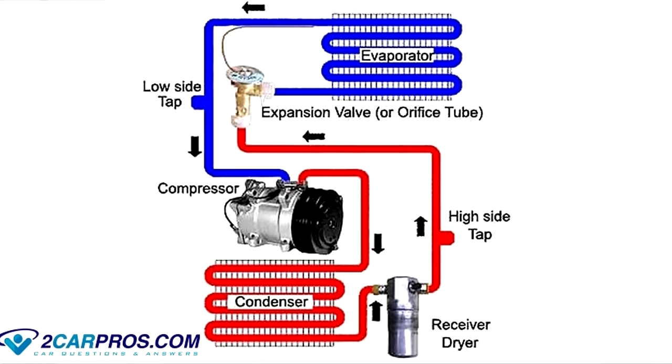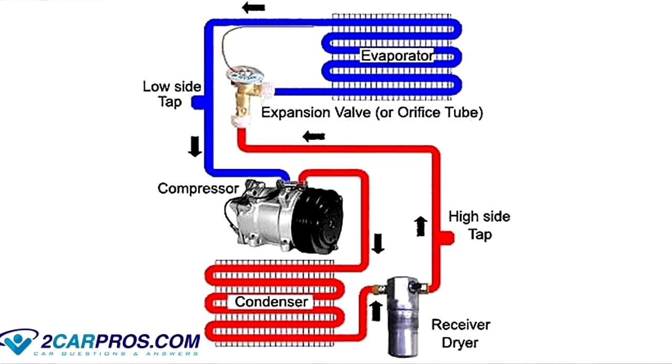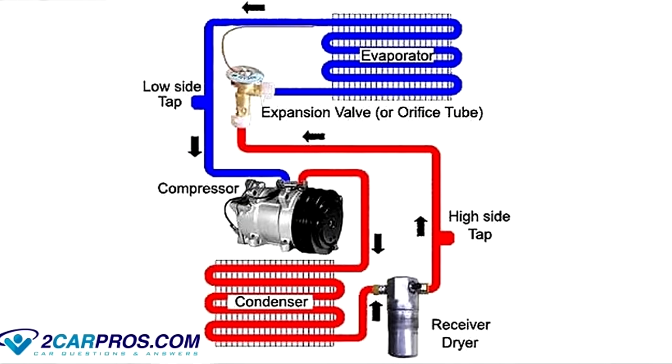It is then forced through an AC expansion valve — sometimes called an orifice tube, but expansion valve is usually what I refer to it as. The refrigerant as a high pressure liquid is forced through the expansion valve, basically a small hole, into the evaporator core, and that causes a cooling effect. That evaporator core is what your AC fan blows across to make air cool inside the car. It is then returned to your AC compressor and it just keeps going in cycles over and over again. It's a very sealed system, so if there's any kind of leaks it's not going to work, and if one of these components isn't working properly you have to replace them.